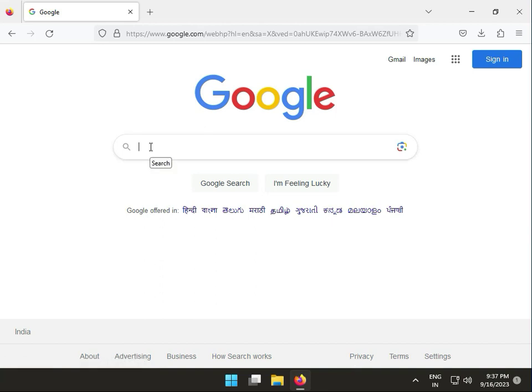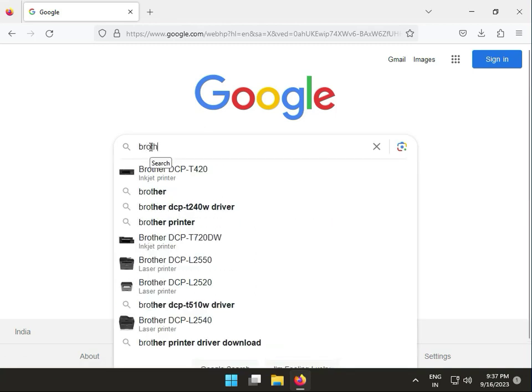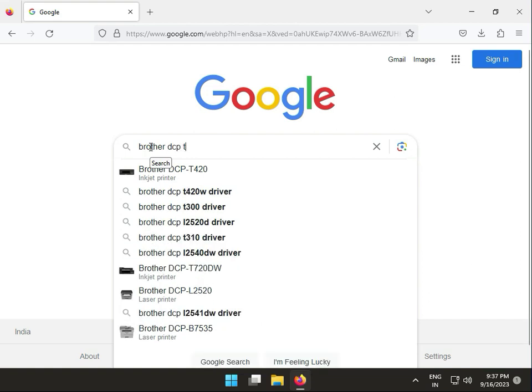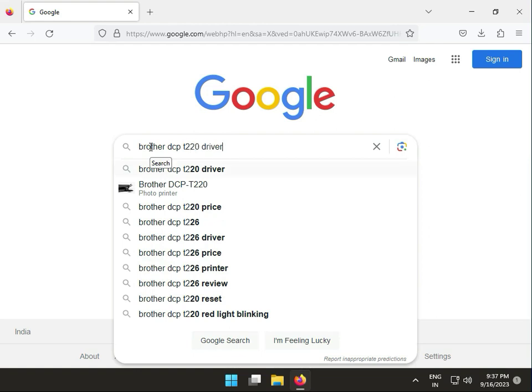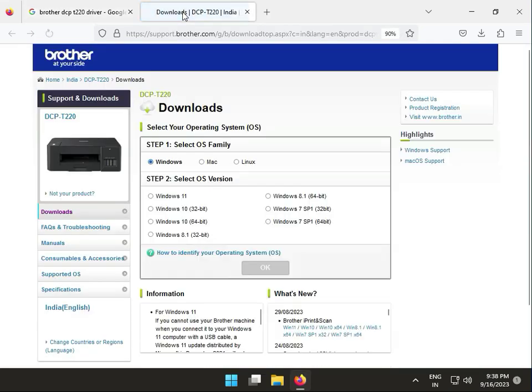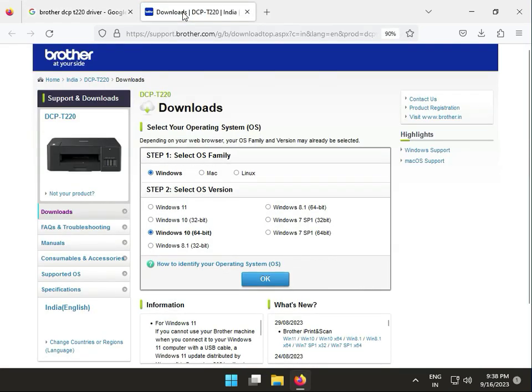Hi guys, welcome to IT Network. In this video, how to download Brother DCP-T220 drivers. First, I recommend you to please install the driver from Brother's official website, because if you try another website, automatically some unwanted ads will come on your screen.